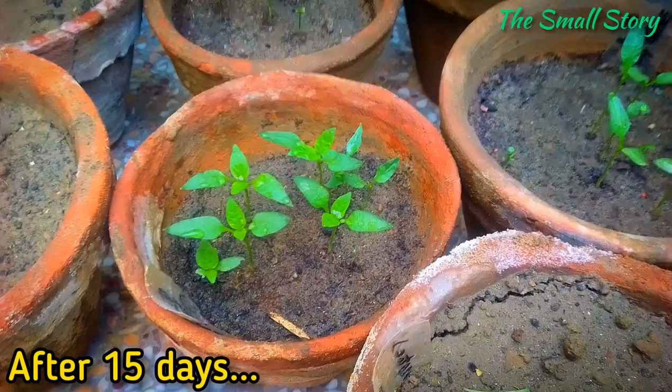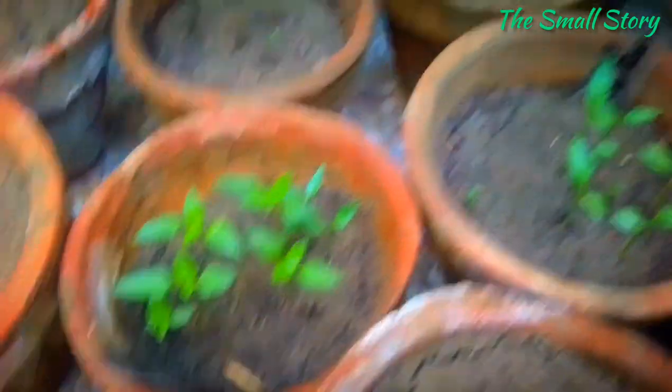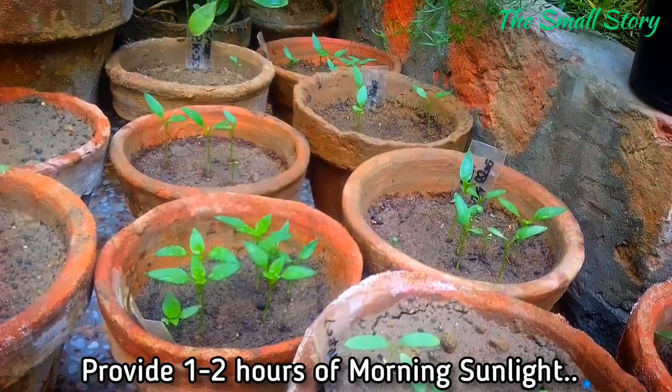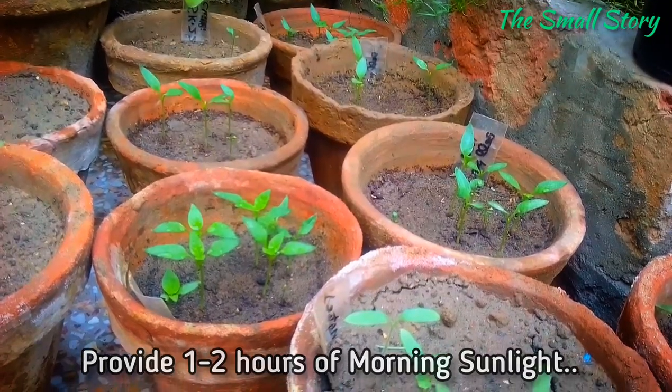This is the result after 15 days — the bell pepper plants have started to grow their first set of leaves. Now you can place them in direct sunlight, but make sure the temperature is not too high. One to two hours of morning sunlight is best for these bell pepper seedlings.